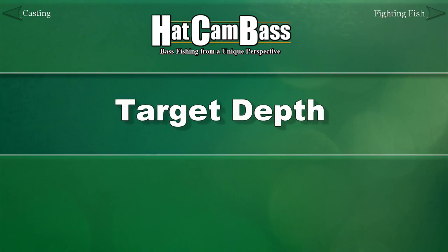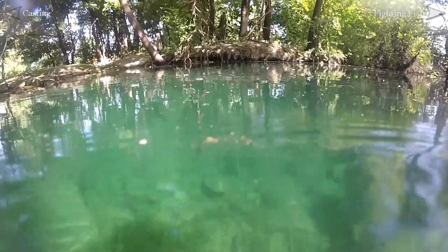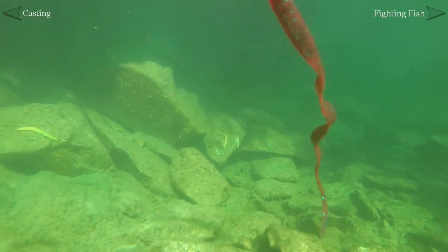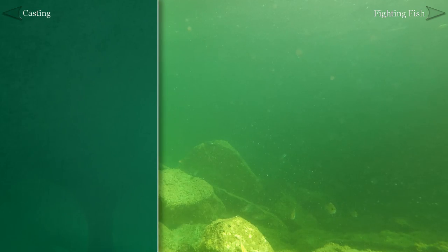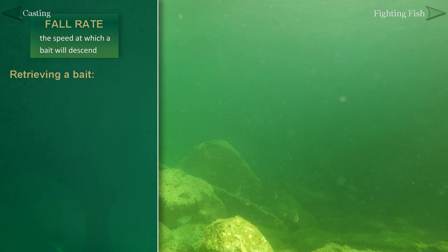Before we can begin our retrieve, we need to decide if we want our bait near the surface, along the bottom, or somewhere in between. Some baits float, some dive, some fall, and some suspend. For baits that don't float, we need to take into account how fast they will descend, keeping in mind that different baits will fall at different rates.